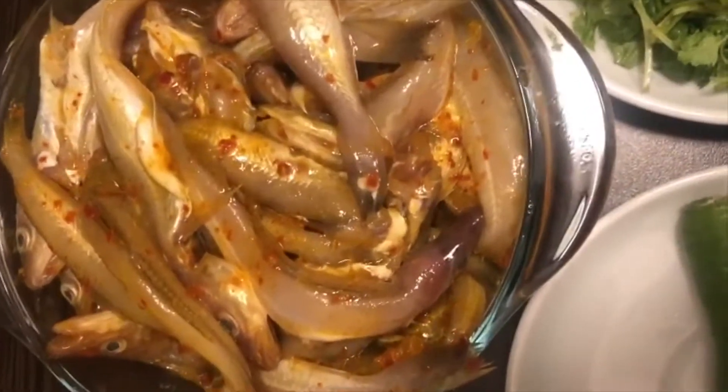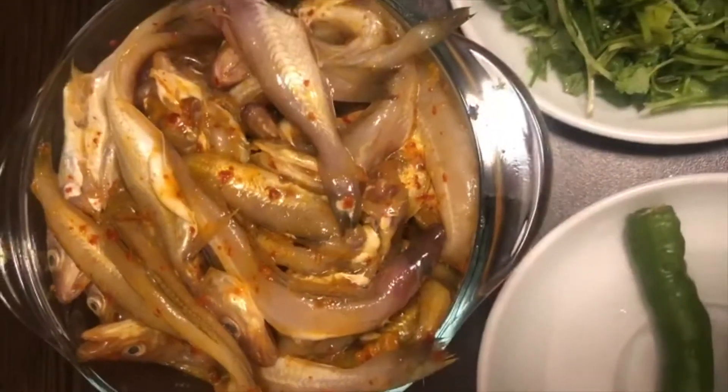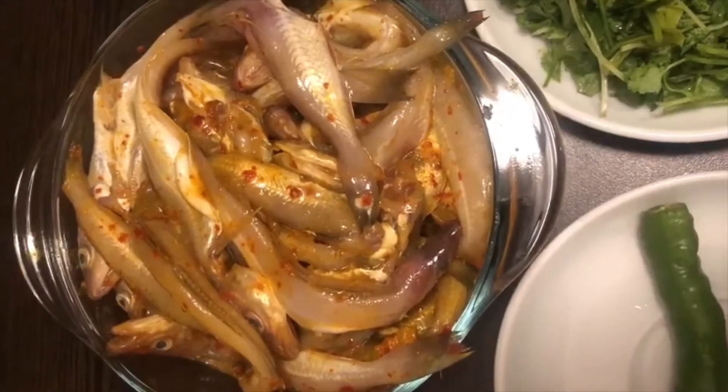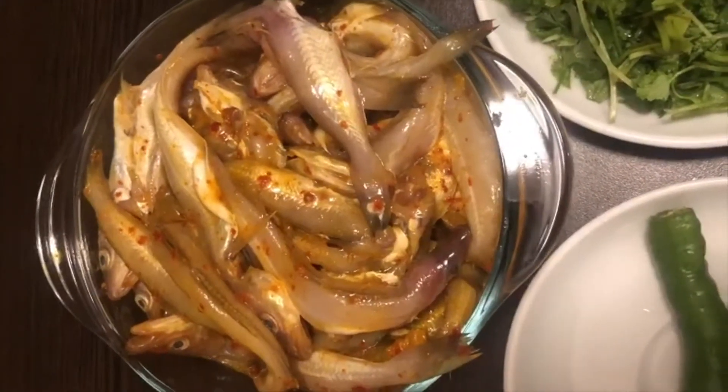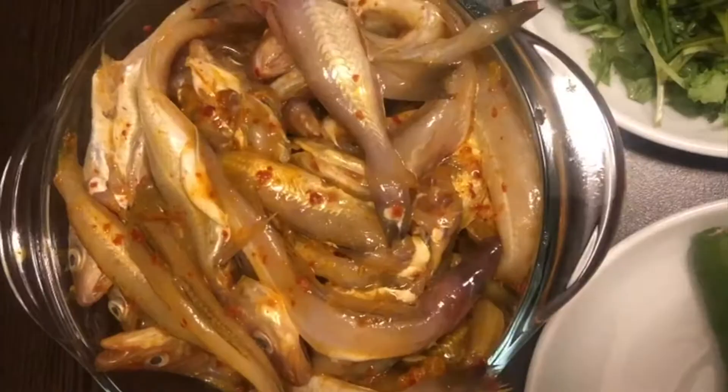Today I am making small fishes. I marinated them with turmeric, salt, lemon juice, and chili flakes.